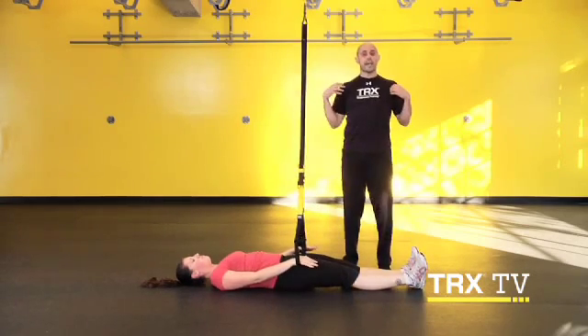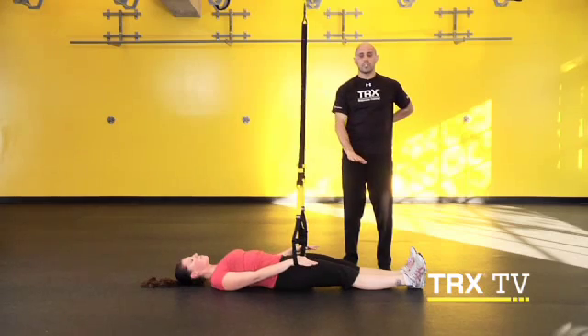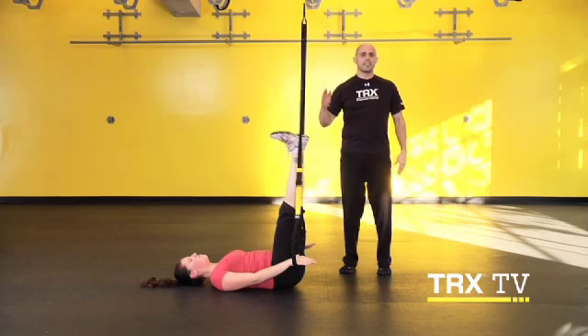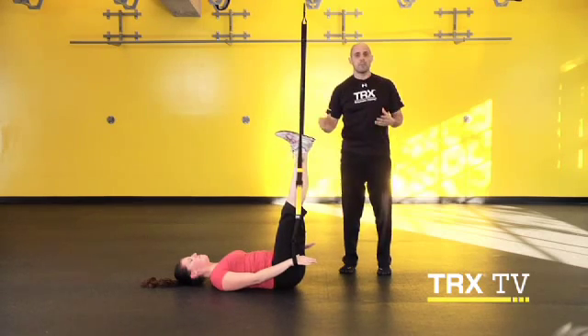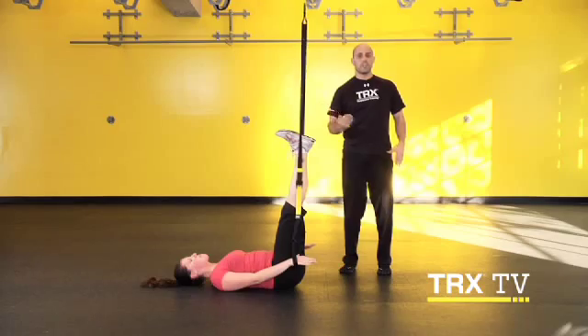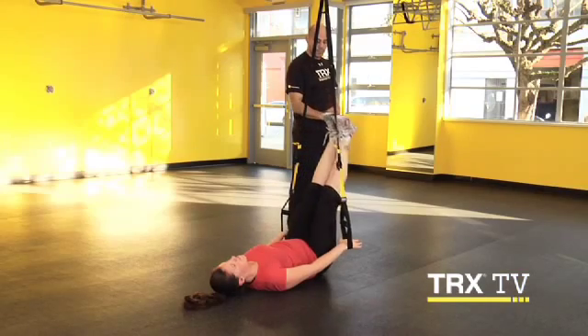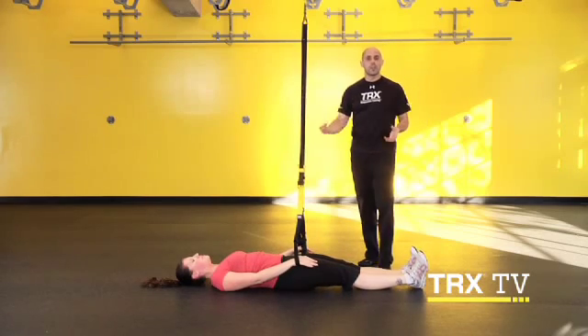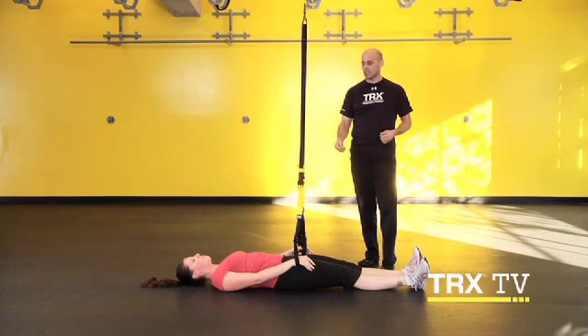Re-engage, shoulders down and back, head stays back, low back pushes into the ground. Come up without that back flexing or extending, hold it here at the top. Here's that hip hinge — or here's that bend — we've been talking about all week. We're just taking it from another angle. Bring it back down under control. Great core activation, great feedback from the pressure you're getting against the ground.